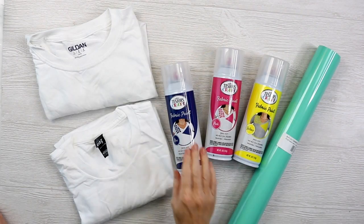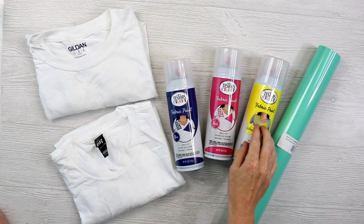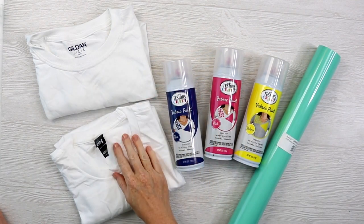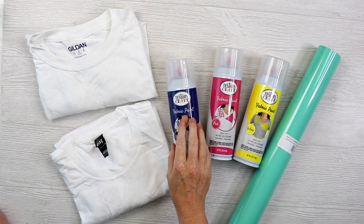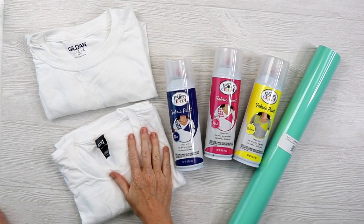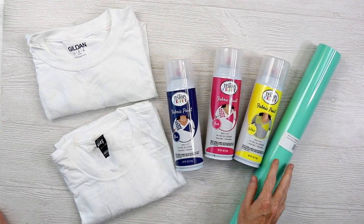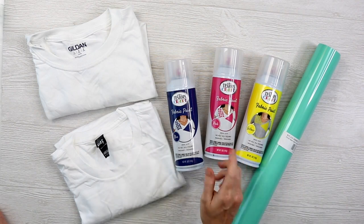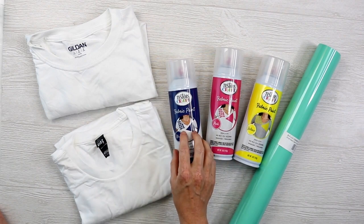For this less-mess tie-dye solution, we're gonna use Testers fabric paint — I have three different colors here, but there's a wide variety to choose from. This is a spray paint, so we'll be prepping our shirt and then going outside to spray, because I do recommend spraying in a well-ventilated area. After I paint, I'll allow my shirts to dry at least three hours, and then I'm going to add HTV to the front — just a little something extra, though you don't have to do that step.